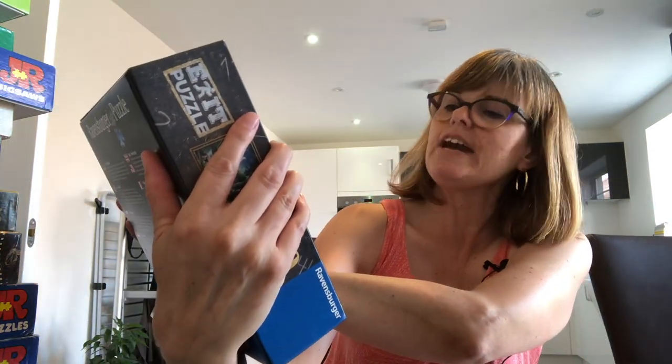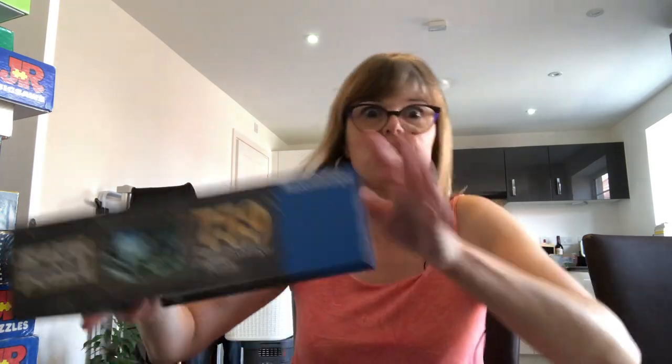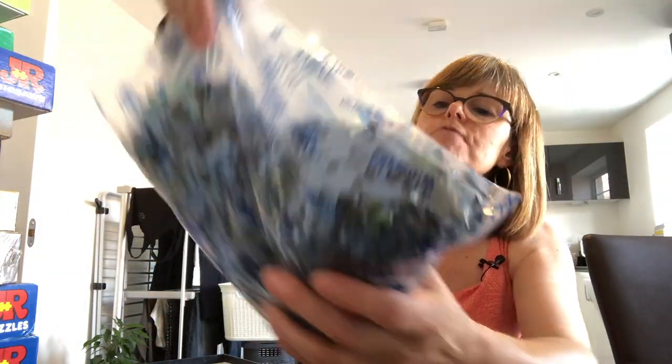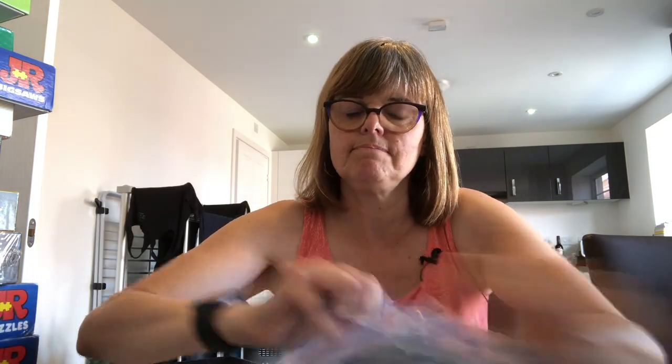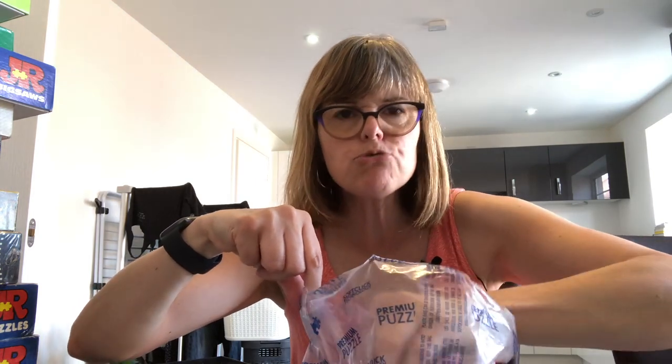This one is level three and it's called The Curse of the Wolves. I wonder if I'll be cursed! Let's open up — give the box a shake. Nice sturdy box. There's the bag of pieces in the Ravensburger bag. Standard Ravensburger — standard colour on the back and standard piece shapes. But wait, these pieces have numbers on them! I hope I'm not doing maths because I'm no good at maths. There are funny little shapes, so perhaps that's part of the code. The pieces look a bit dark — it is a dark image. Have you done an exit puzzle? How did you get on? Let me know in the comments below.